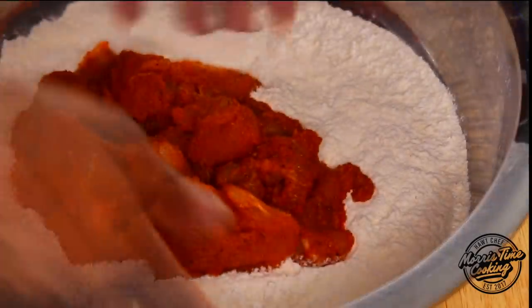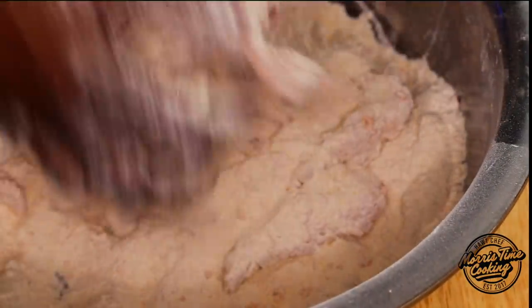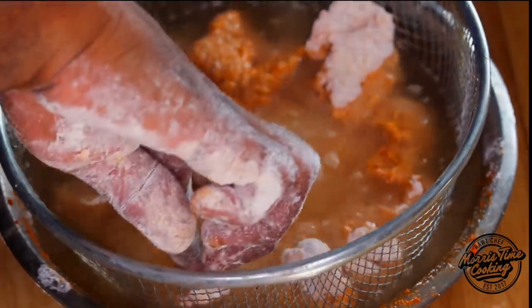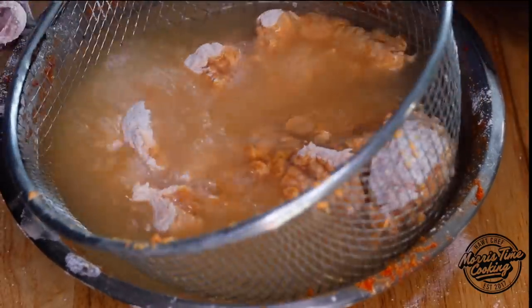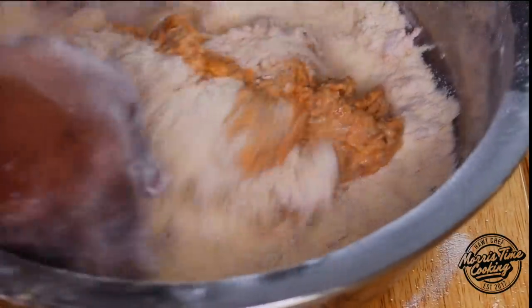To bread the fish: scoop and fold about seven to eight times, then press down to compact all of that flour onto the piece. Release them and shake them off. Then dip them in water — that water is from the bowl with the seasoned fish, so all the seasoning is in there. Ensure everything is fully covered, then shake to drain off the excess water. Back into the breading, repeat step one — scoop and fold seven to eight times, press down so they're fully coated. Release, shake vigorously. Give them a second dip, drain the excess liquid, back into the breading, and repeat for the final coat.